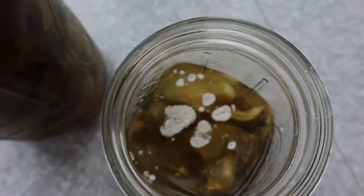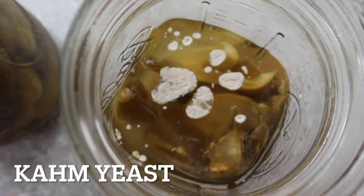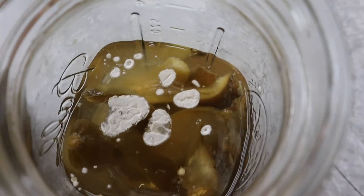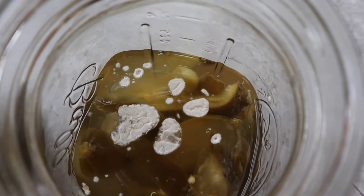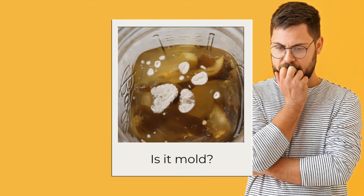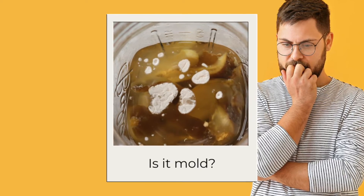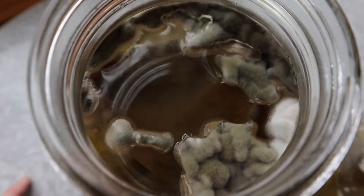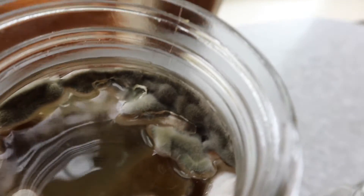When you say kahm yeast, this is a white powdery yeast that is harmless and may develop on the surface of one of your ferments. People contact me saying, oh no, my ferment is moldy, do I have to throw it away? And I say, send me a picture, and when I see the picture, it's kahm yeast. It's super commonly confused with mold, but there are very distinct differences, so let's look at them side by side today.